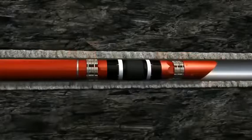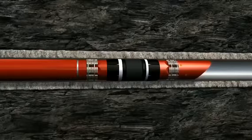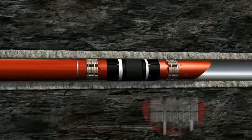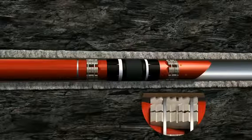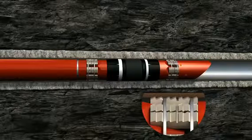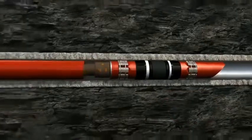As the plug sets, the slips bite firmly into the casing, while the multifaceted anti-extrusion system expands and the rubber element compresses to lock in a super-tight seal capable of withstanding high pressure and temperature applications up to 10,000 psi and 300 degrees Fahrenheit.